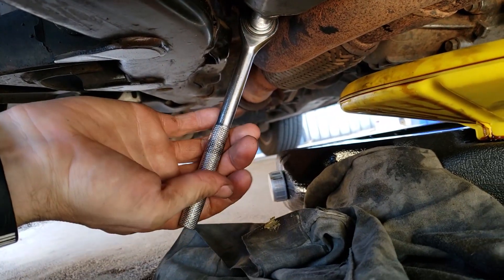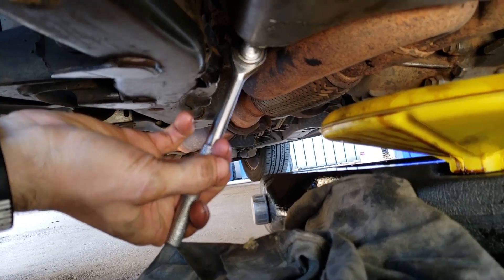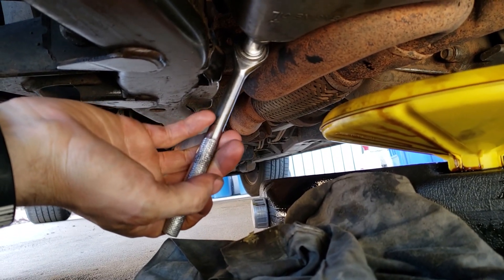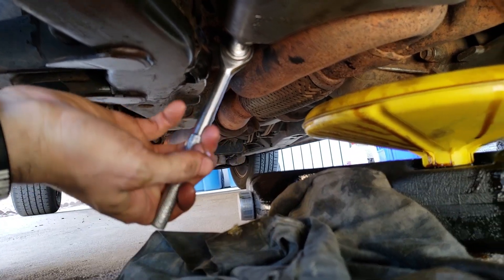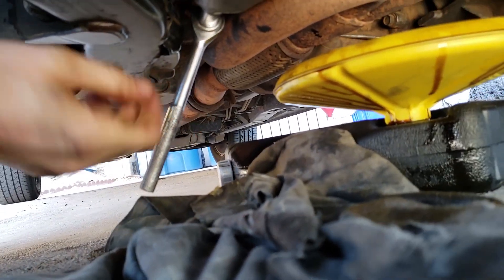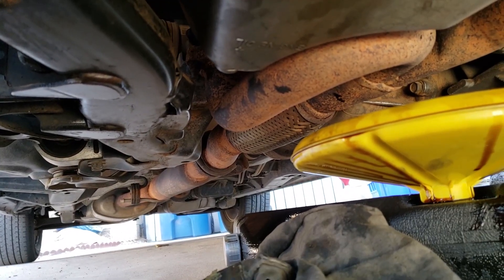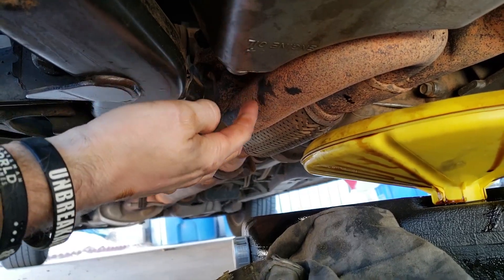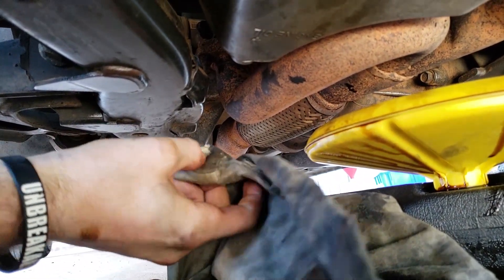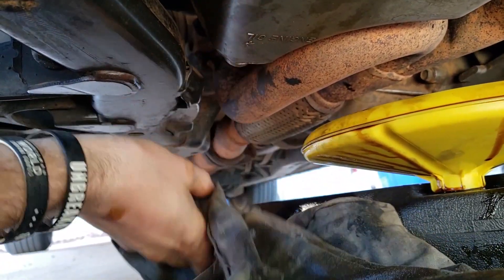When tightening the drain bolt, your manual will have a torque spec. If you don't have a torque wrench, just make sure it's quite snugly tight but don't overdo it so it strips the threads on the bolt. If you spill any oil on any part of the car such as the exhaust, it will start to smell when you turn the car on because it's going to burn away. So just make sure it's dry or at least clean — get some water on it and get it off any components that heat up.